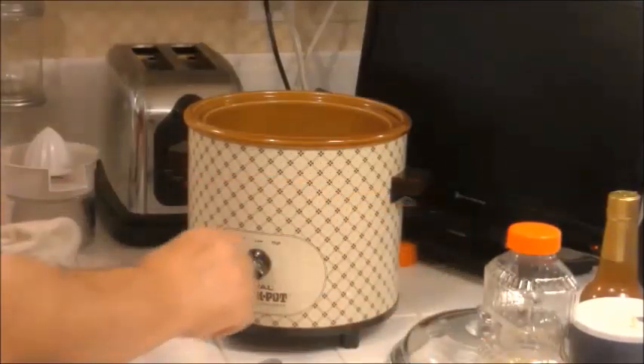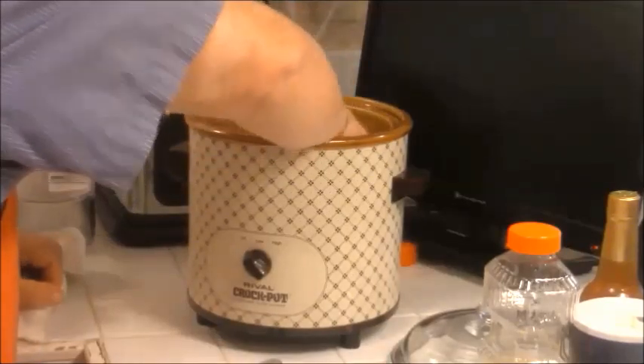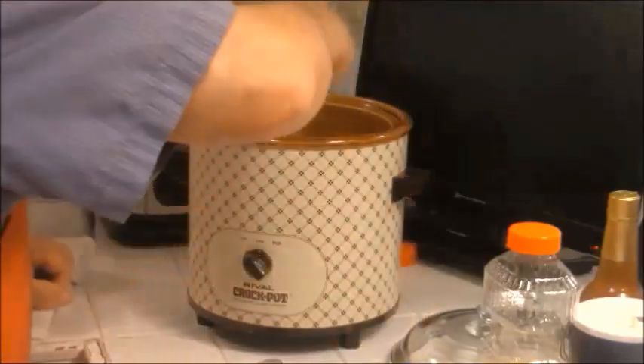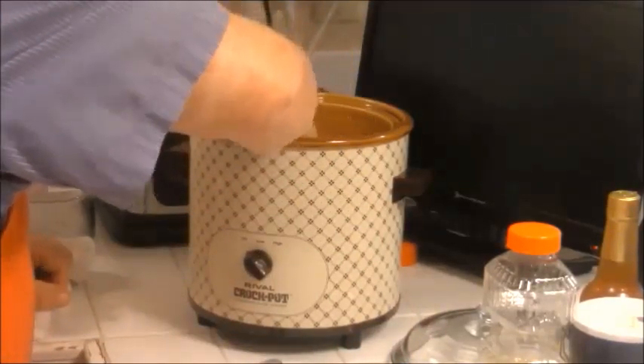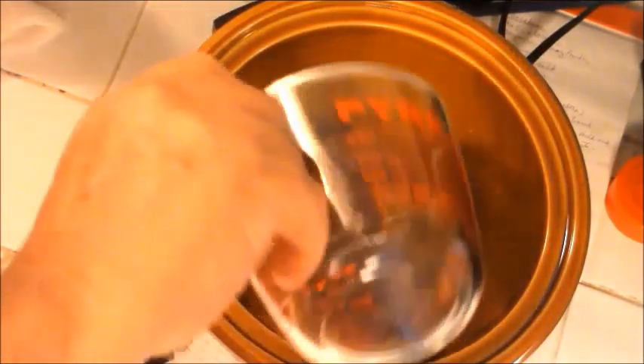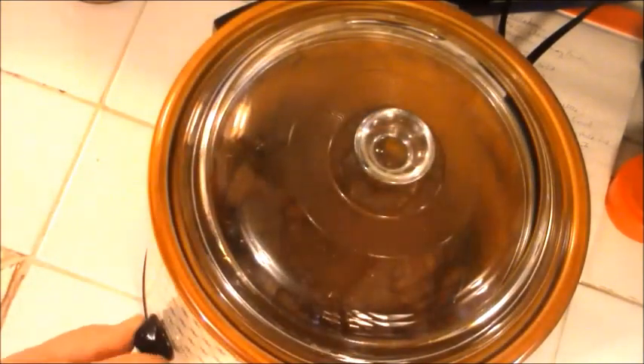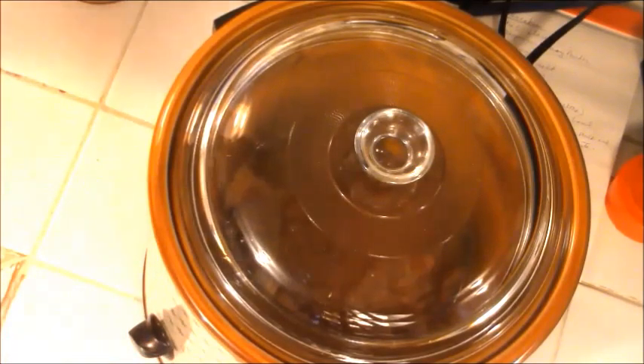Putting that in my crock pot. Now I'm going to place my ribeyes in here. This is going to be awesome. Got that peanut oil on the bottom, got two steaks in there, looking good. Half a cup of water, three-quarters cup of barbecue sauce, and that's it. Turn her on — this will be done in four hours. We'll be back and we'll see what's going on with my little pull-apart type ribeye barbecue.